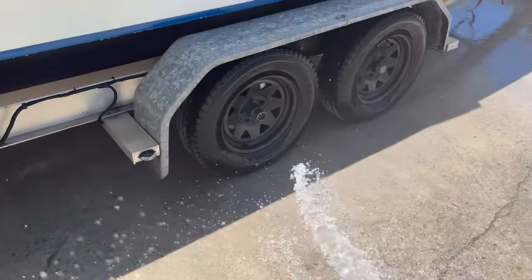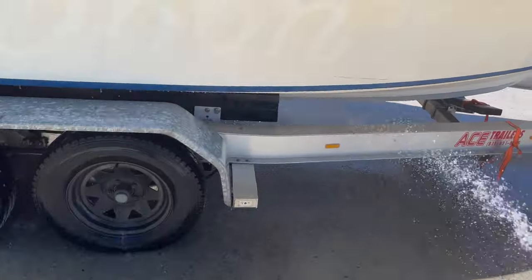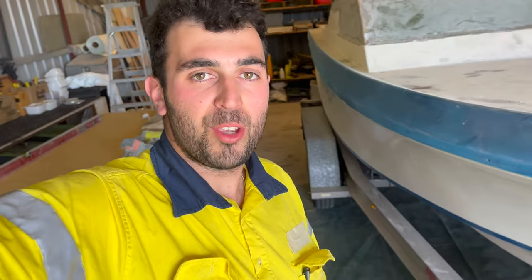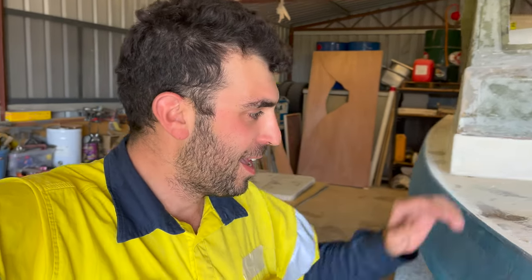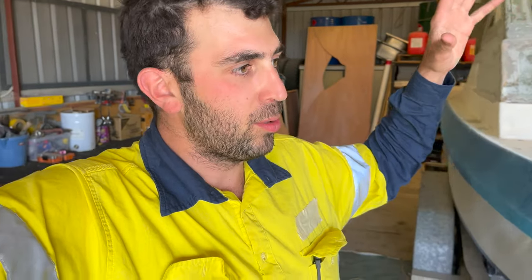Quick clean in the shed before we start getting into the bogging and sanding. It's probably the boat's first wash in almost a year since our first video. The next stage of this boat is getting it ready for paint — that is a bunch of bog, a bunch of sanding, a bunch of fairing — and we're going to be starting with the top deck, doing a section at a time.